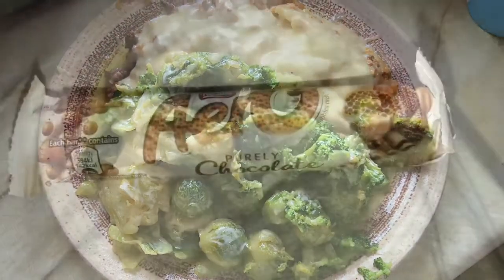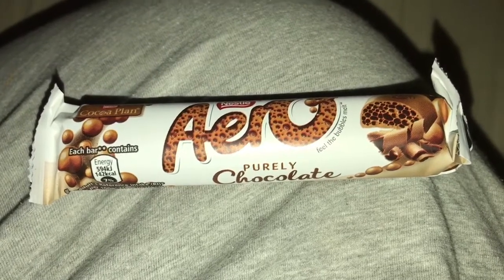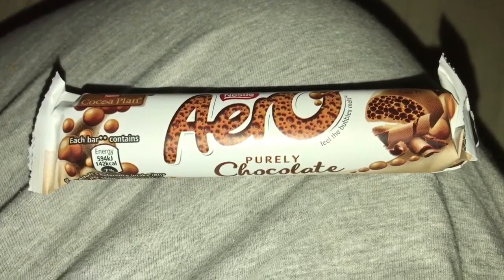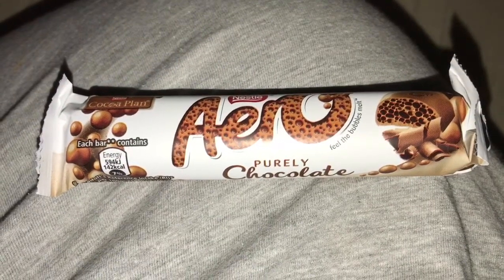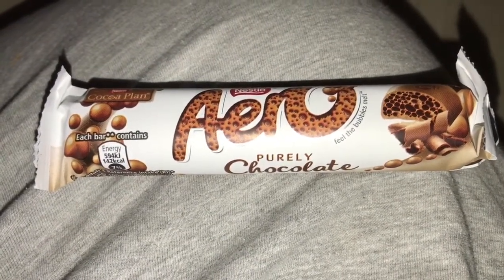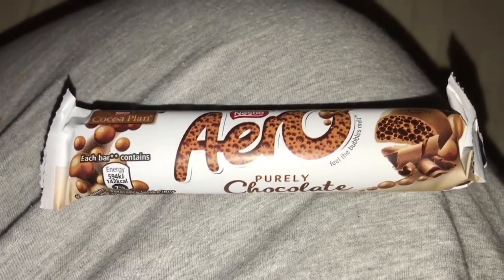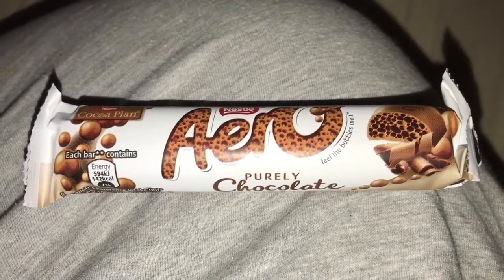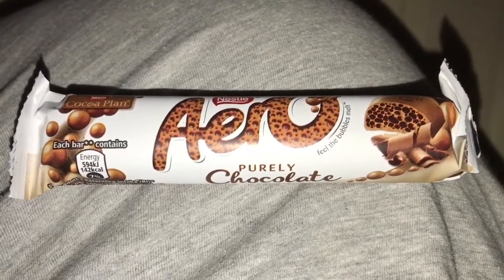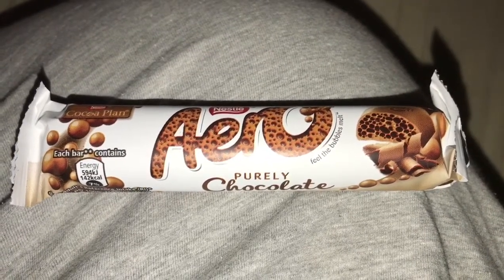It's the end of the evening and I've just come up to bed. I'm having some syns — this Aero is seven syns, taking me up to eleven and a half for the day. Been a good day food-wise; everything has been on plan.